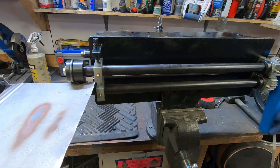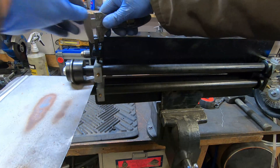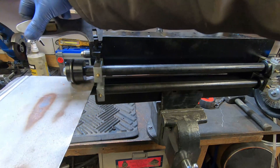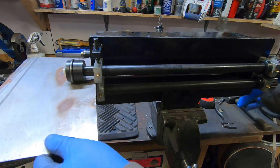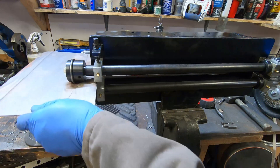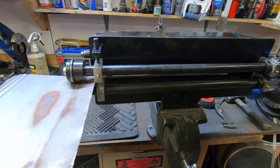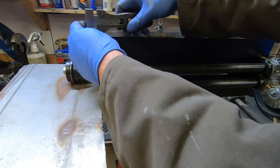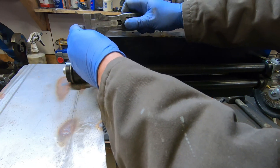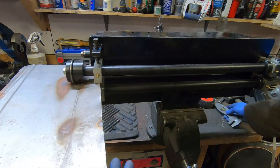I've never had a bead roller before, so this is another thing I need to learn how to use. It's not rocket surgery so it shouldn't be too hard to figure out. There are some amazingly skilled guys out there doing fancy patterns and things like that, but that's not really what I'm going to be trying to do — mostly just adding beads to add strength to the sheet metal, decrease oil canning effect, and just make it more rigid.